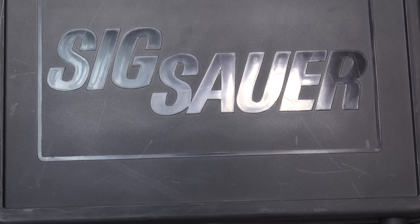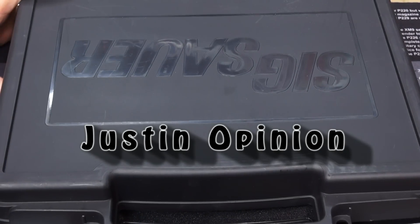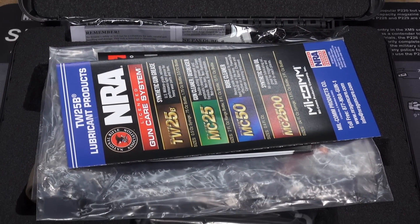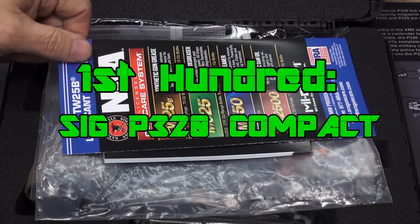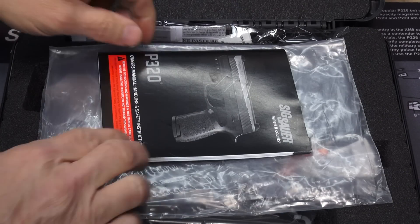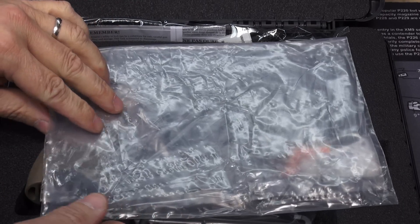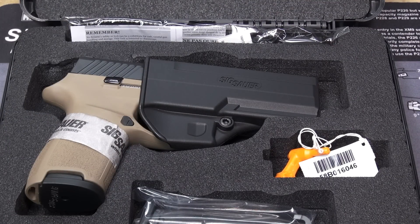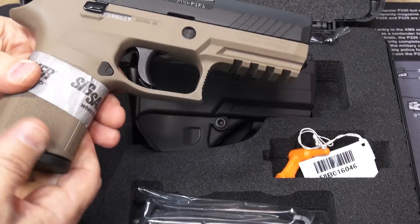Sig Sauer P320 Compact. What makes this P320 Compact any different or more special than any of the others? Well, let's find out. This one might be a little bit special. We have our normal paraphernalia, our owner's manual. And voila — the P320 Compact two-tone in the flat dark earth.